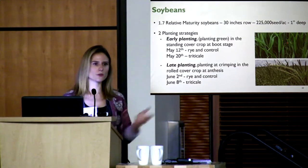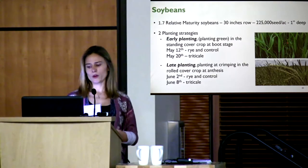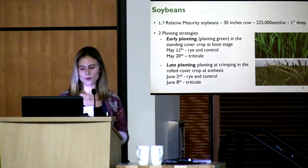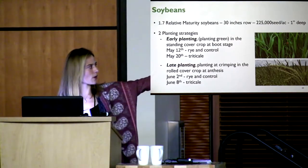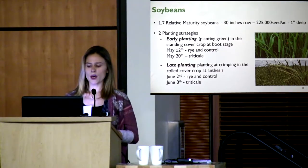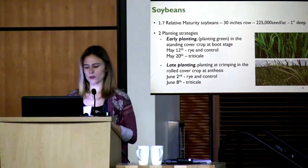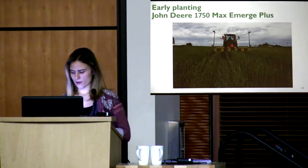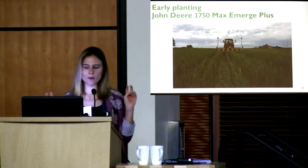Boot stage occurred May 12th for the rye — we planted the control at the same time — and slightly later, May 20th, for the triticale. There's about a three-day difference between Rustic and Spooner rye varieties. Late planting at crimping, the most common approach, happened when the cover crop reached anthesis: June 2nd and June 8th this year.